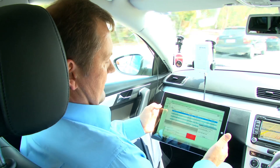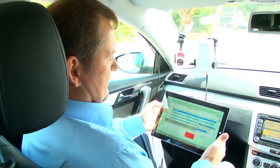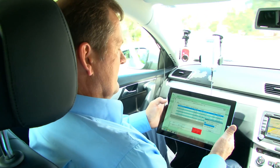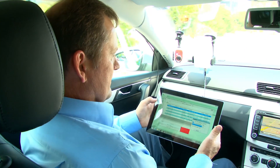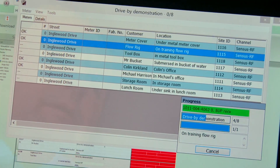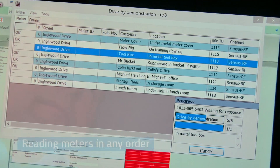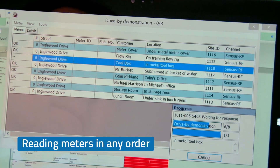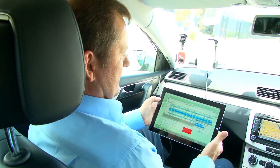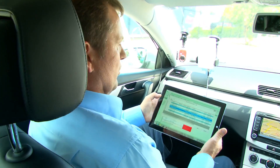We're now at 50 kilometres per hour. We've acquired the first one — second, three, four, five, six, seven, eight. All meters acquired.